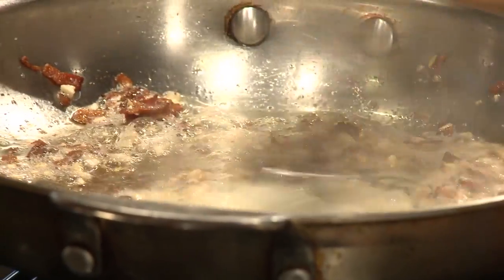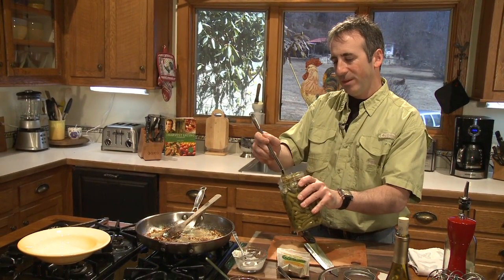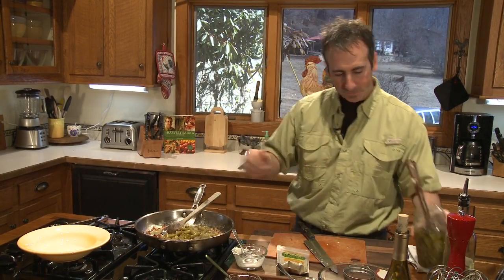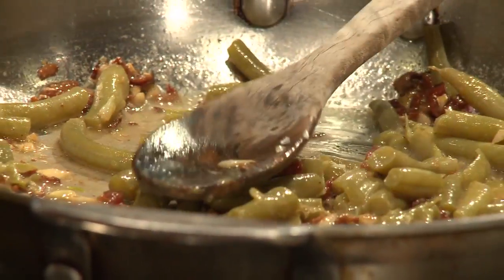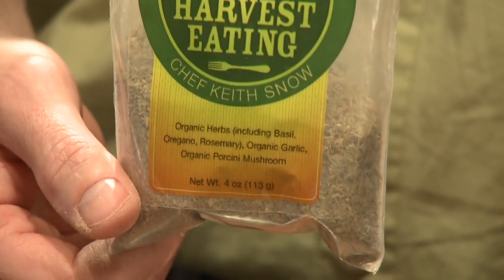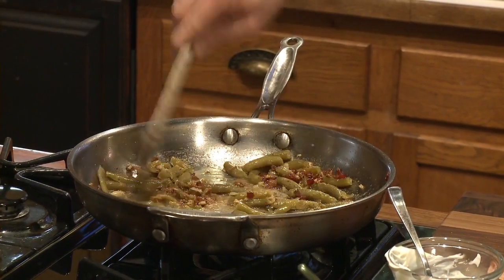Now I'm going to throw my green beans right into the pot. What I want to do is strain out all the water that they were canned with, so we'll dump about a cup and a half of beans in here. Now while that's heating through, I want to add some of my northern Italian seasoning. This has a lot of different things in there, but one of the key ingredients is rosemary.